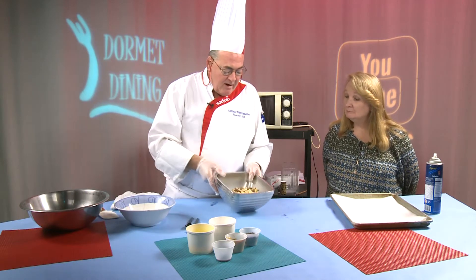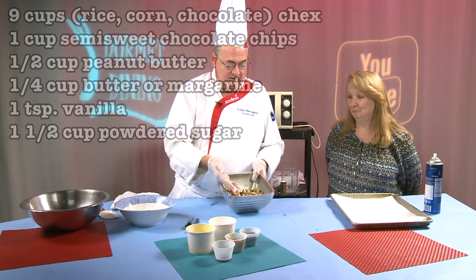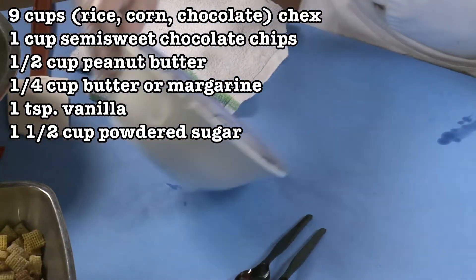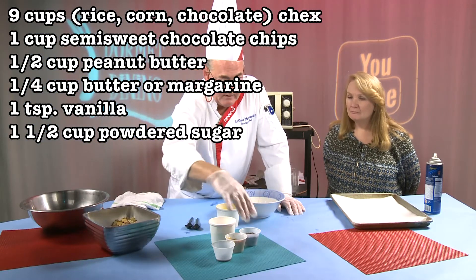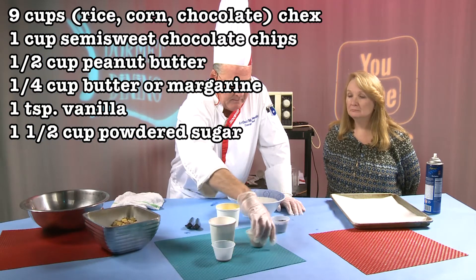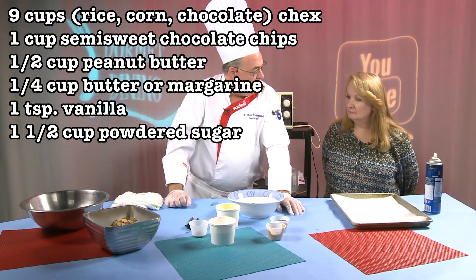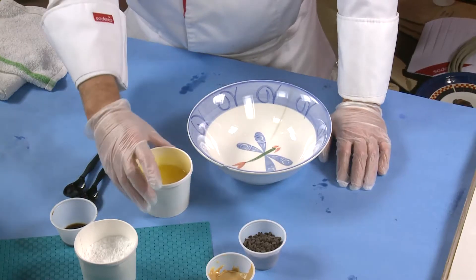So we have about a cup of corn Chex, rice Chex, and chocolate Chex today. And this is all gluten-free too, so if you have anybody that's gluten-free or has celiac disease, this is a great snack for them.